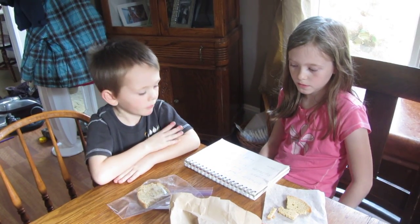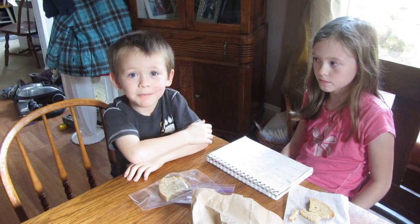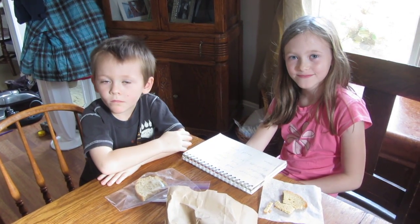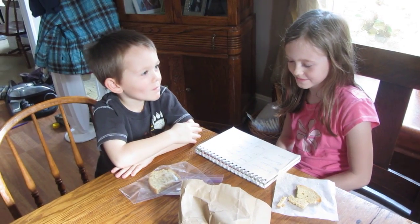So we've solved our problem! The best place to store bread? In your tummy! That has been a really fun experiment, and you guys did well practicing the scientific method. Happy homeschooling!